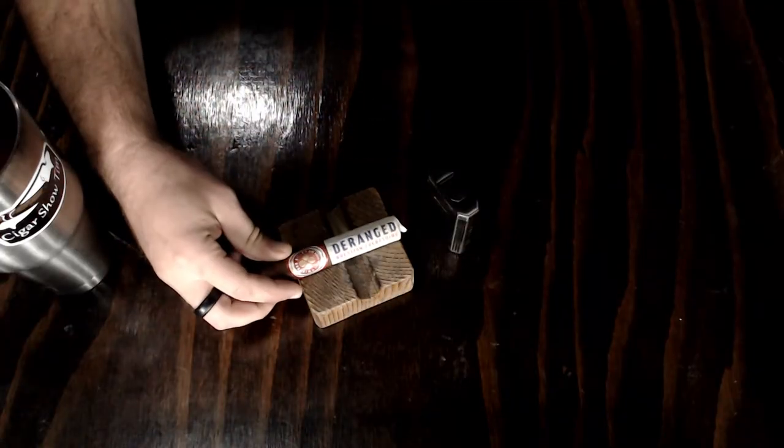What's going on everybody, I'm Cigar Show Tim. You're watching another episode of Tobacco Talk, where every week I review a cigar and give you my thoughts on it — flavor, draw, construction, burn, everything you want to know from my perspective, and hopefully educate you in the process. This week's cigar is the Wynwood Hills Cigars Deranged, part of a collection done by CLE Christian Eiroa. Let's light it up.